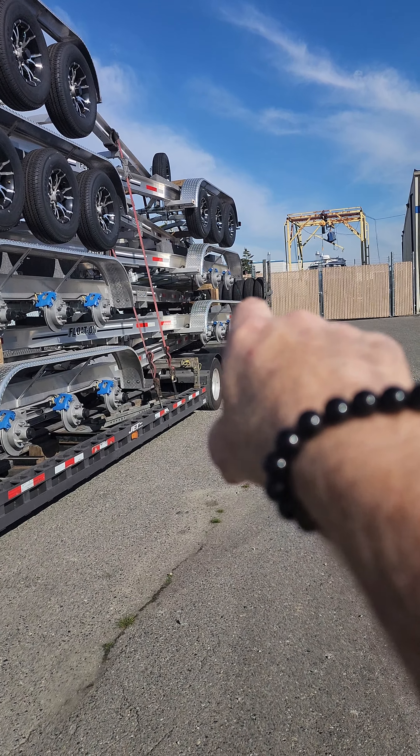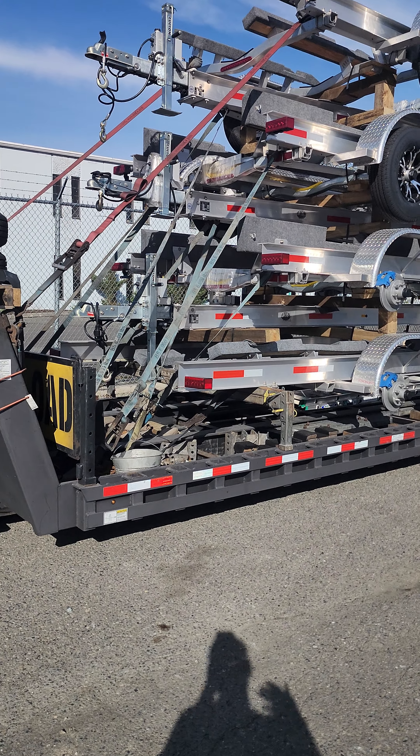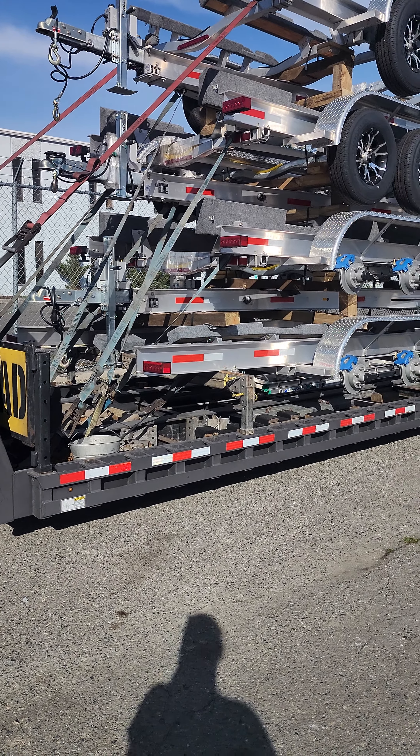There's also a sign-in for an inventory of the straps — put your name, truck number, and how many straps you took, so that when we start getting low we know we need to send more straps down there. We can ship them down or take them if a driver's coming through the yard. Those straps at Float On are just to give you enough to do the load and get out the door.